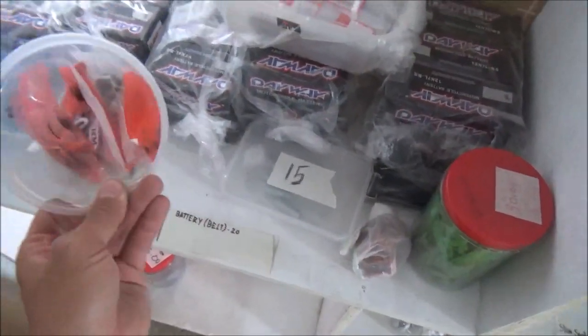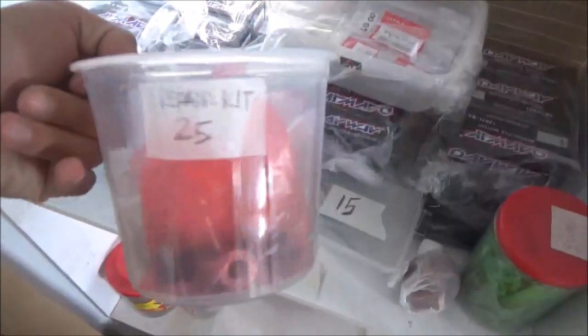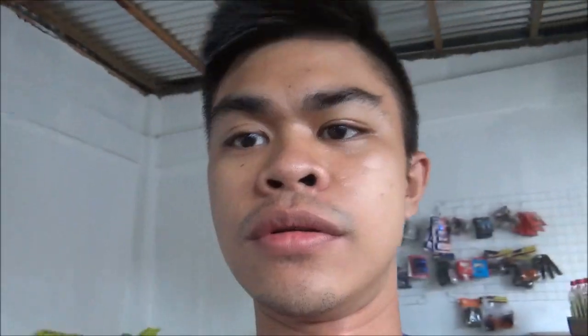Tignan pa - ito caliper key, repair key, beast break. So sa mga taga-Kalashaw dyan, visit lang kayo dito sa shop namin. Located sa Alegria, Dinalawan, Kalashaw, harap lang ng chapel.